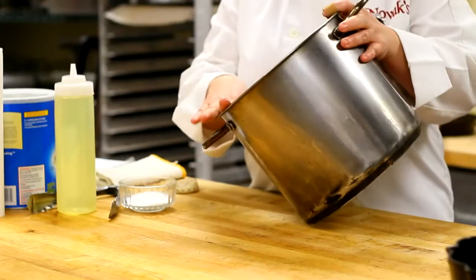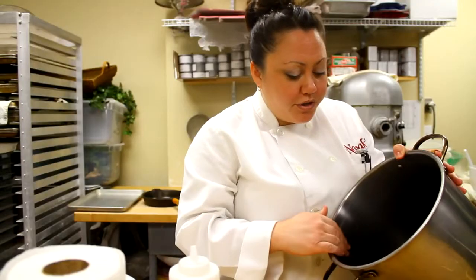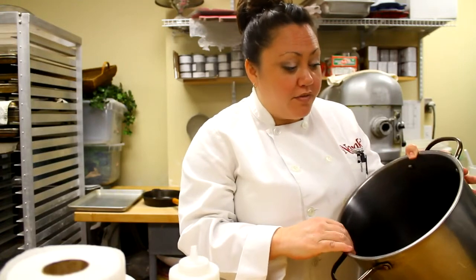Hi, I'm Athena Haas and I work here at Novak's, and I'm going to show you how to remove scratches from stainless steel pots. So depending on the kind of scratch that you might have in your stainless steel pot, you could use anything from salt or baking soda to a heavy duty detergent or even a metal polishing compound.